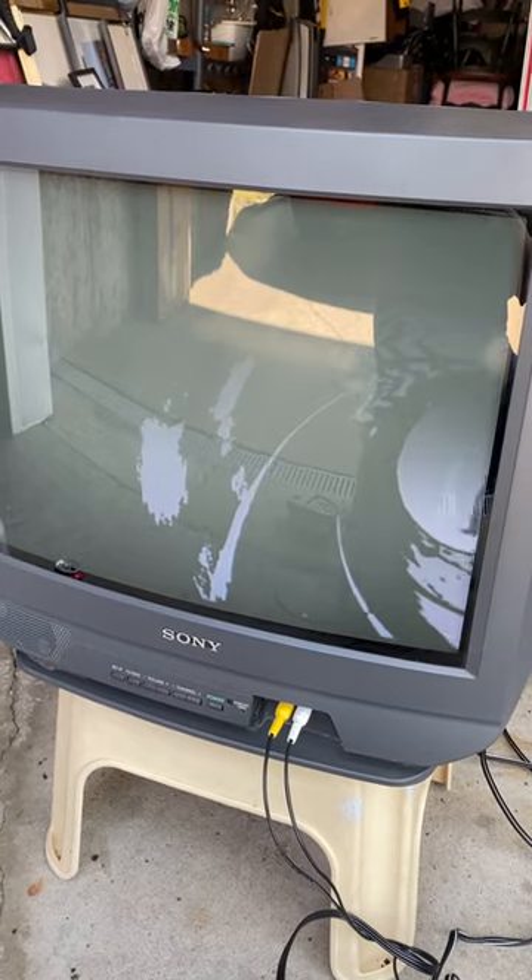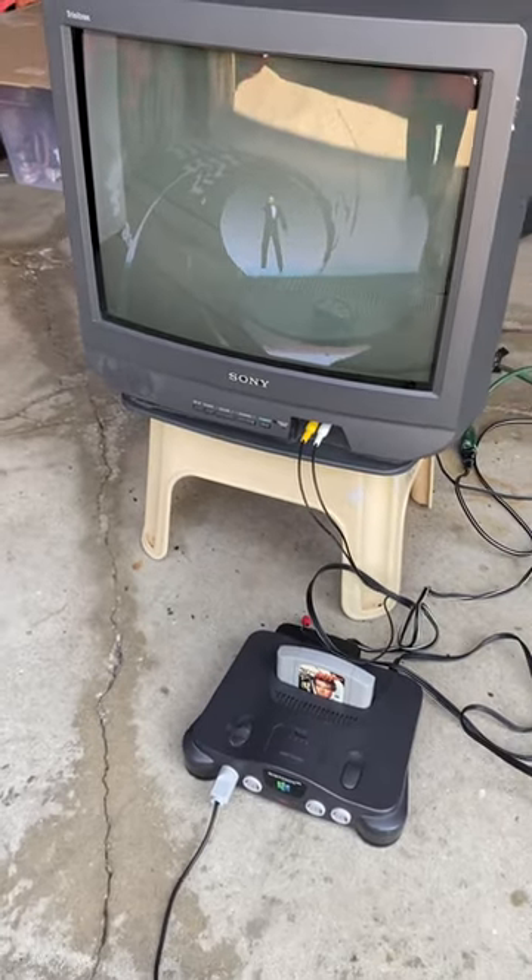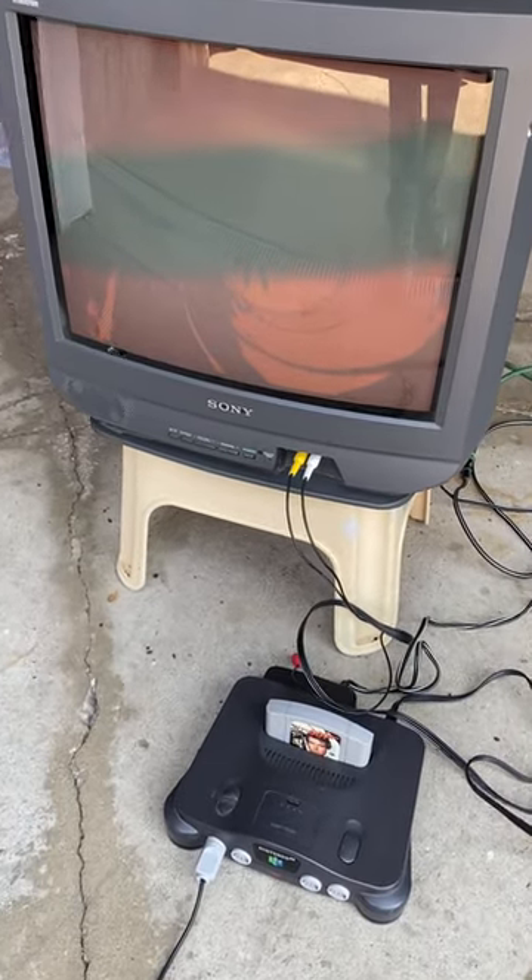This is actually pretty exciting — I can't believe this worked! Please let me know in the comments if this TV is even the correct one to play these games on. I don't really know much, but I've got to figure it out.